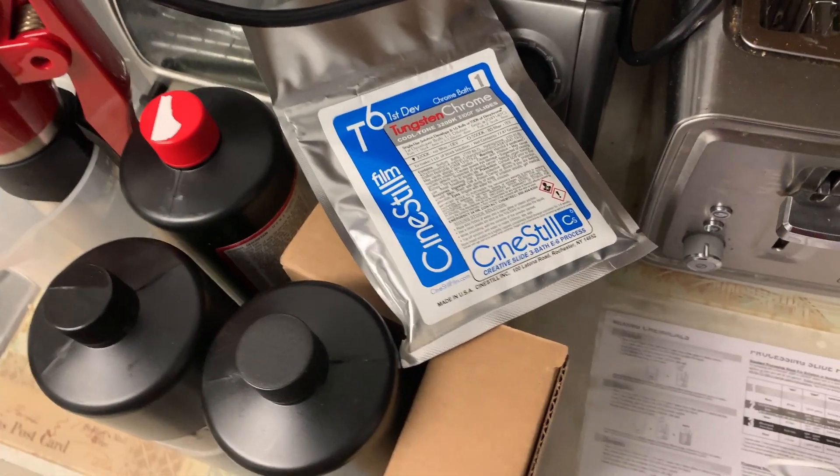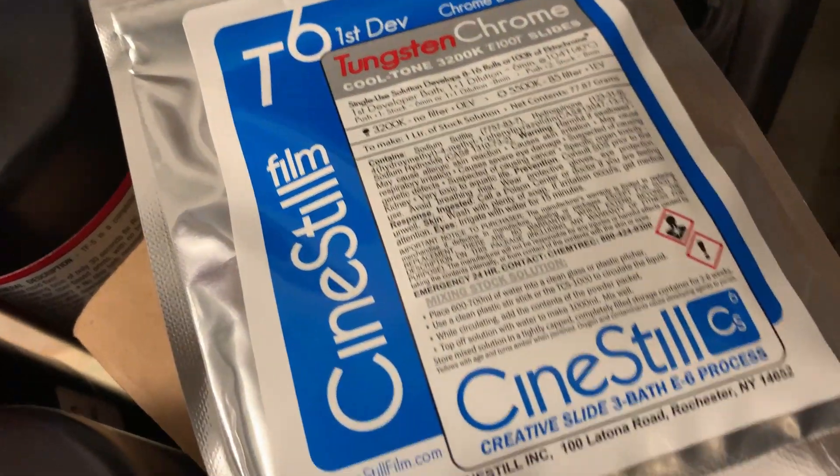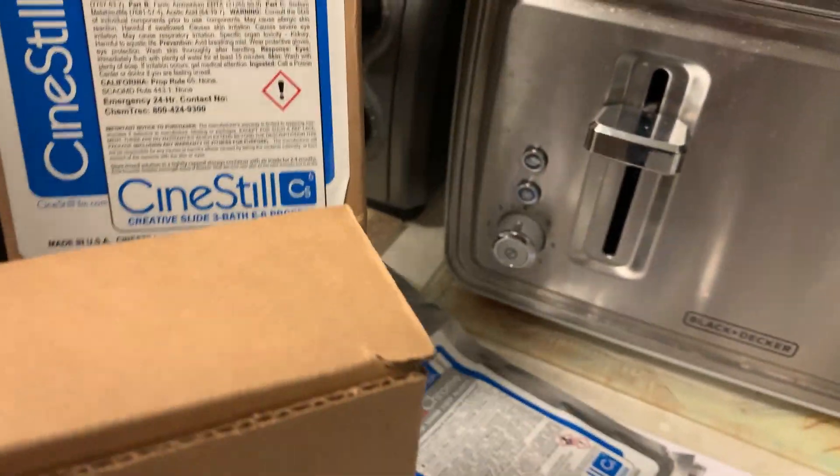Here we have the CineStill T6 Tungsten Chrome developing kit, the standard part of the E6 kit — the color developer and the Blix. All these developers are one-shot developers, which is really weird to me because I'm used to C41 and other E6 kits where you can recycle them and get 10 to 20 rolls out of one batch. These are one-shot, so you dilute one-to-one, stock one-to-two, and so on, and you pour it down the drain.